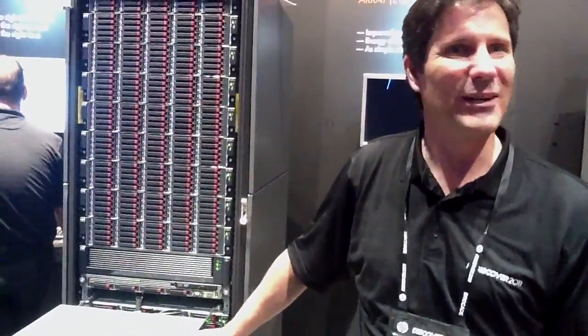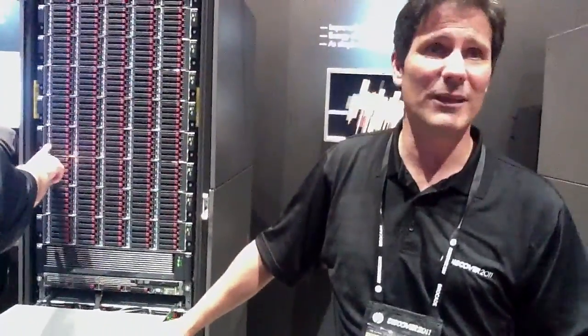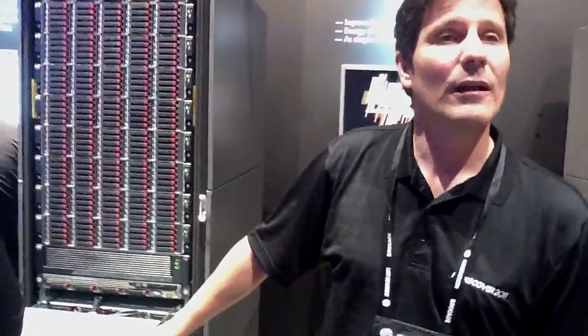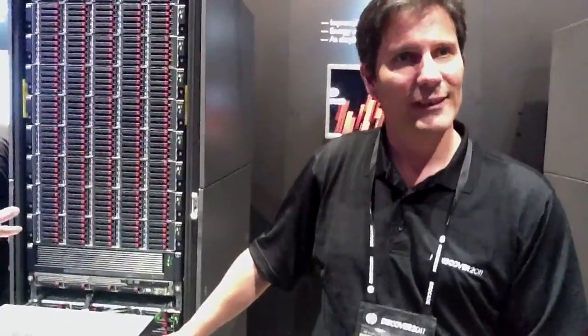We feel we can hit about anybody's needs — 15K speeds to 7.2K speeds. The largest capacity drives are your large form factors, and that's a 2 terabyte, 7.2K speed drive.